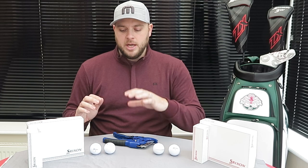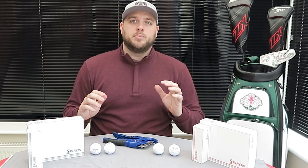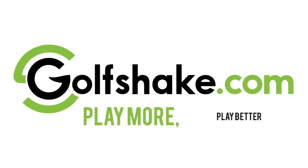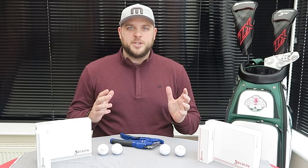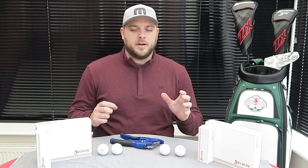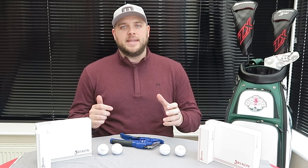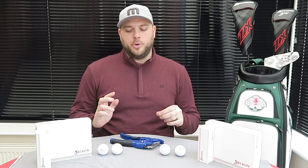So it's going to be really interesting to have a look at the tech and put these balls to the test. The first thing to be said is that Z-Star and Z-Star XV are very much aimed at the better player, lower handicap golfer — it's their tour-level golf ball.